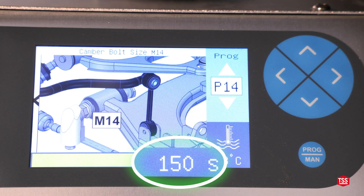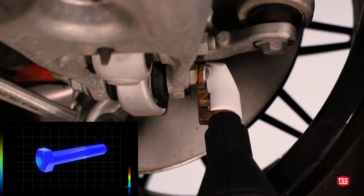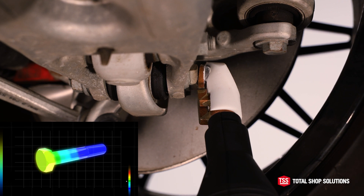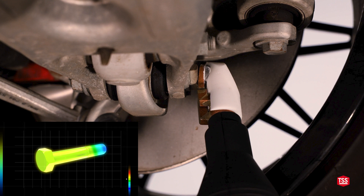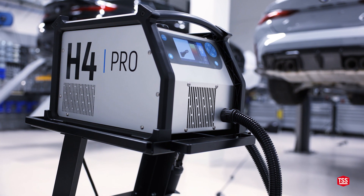The preset programs apply heat with low power for a few minutes. This way, heat is distributed more evenly and reaches into all parts of the material without causing overheating. In this way, the parts retain their strength and stiffness, which means higher quality repairs and safer vehicles.